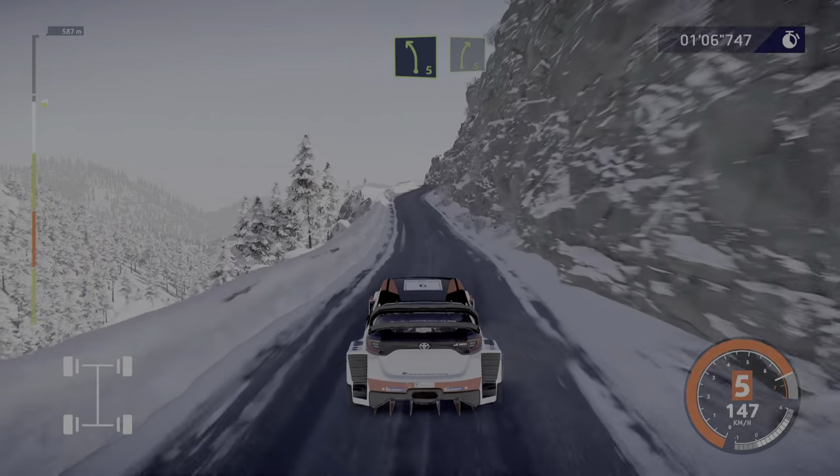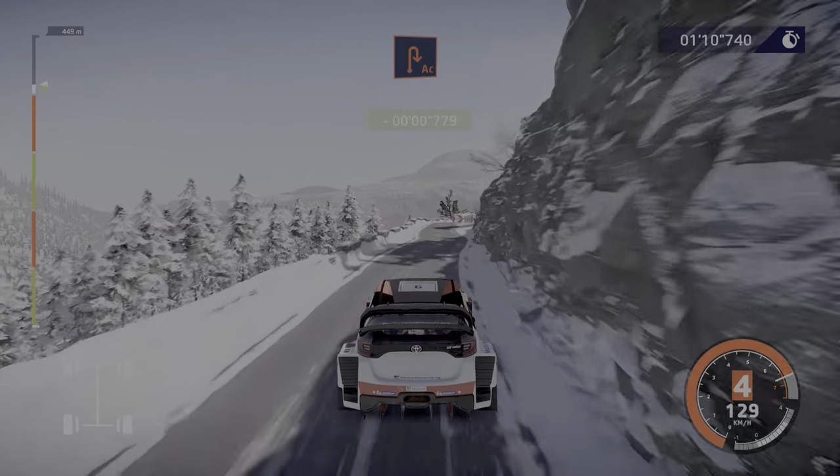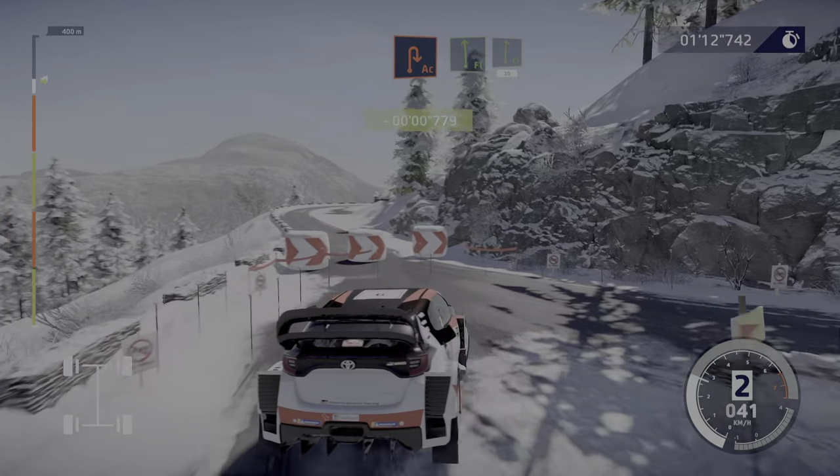Left 5, short, over crest, into right 5, short. And brake for acute hairpin, right. Awesome! Into flat left and flat right, over crest, 30.